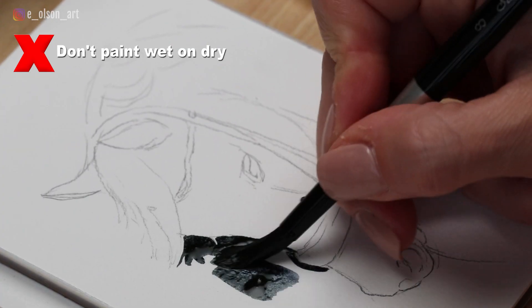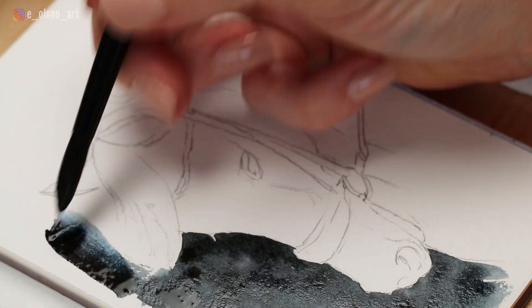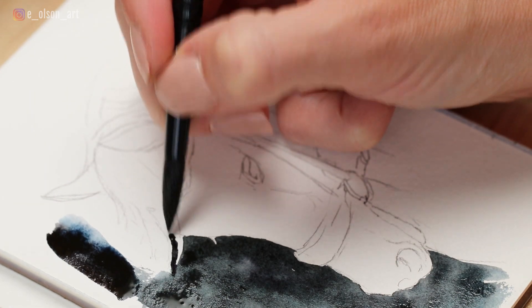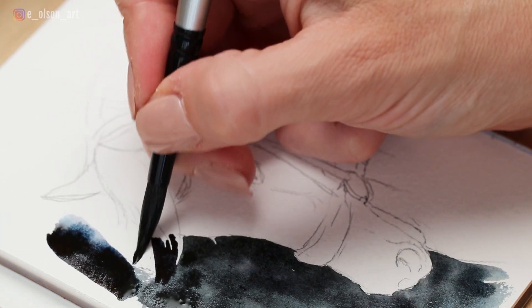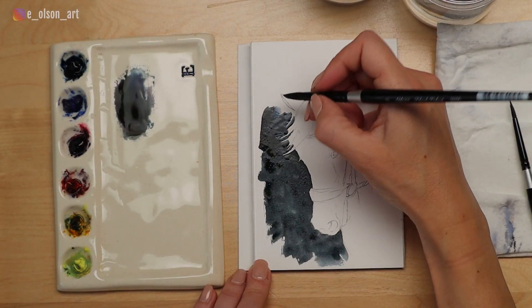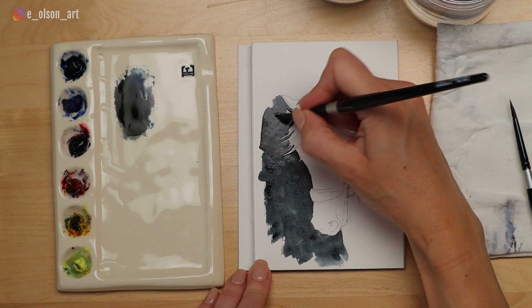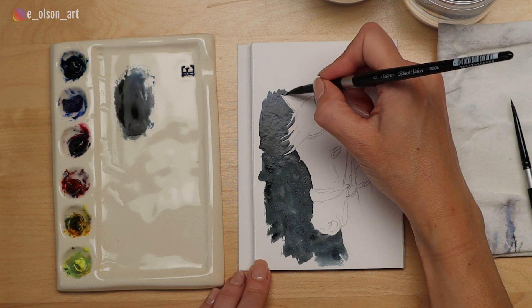Let's talk first about the don'ts of blending. Don't paint wet on dry. Here I painted the background of this horse painting wet on dry. When you're trying to cover a large area with a solid color, painting directly onto dry paper will generally result in uneven drying of the paint, which creates a patchy look. Wherever your paint overlaps, it will dry slightly darker, and unless you have a perfect uniform mix of color, it will look blotchy.